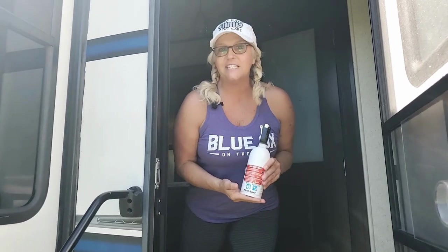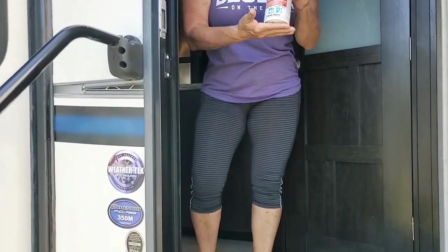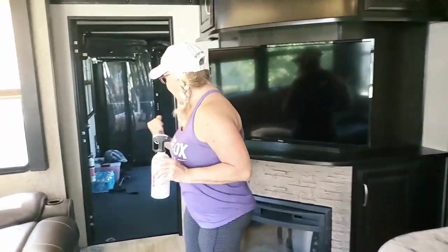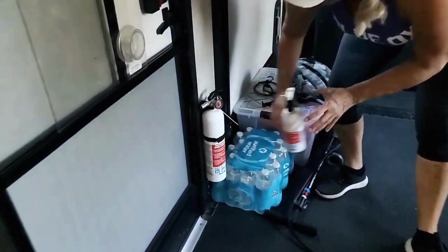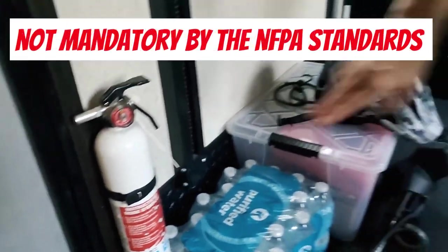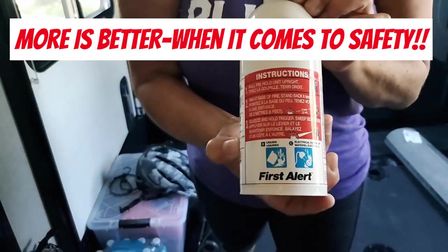First thing on this safety inspection today that we notice is the fire extinguisher. Right here at the beginning, at the entrance, they have the BC. Guys, you need the ABC, which they do have right here in the garage. Even though it looks like it's the same, you can tell it's not — it'll say A, B, and C. You definitely want that, and we want to make sure that it is charged. This one is just BC.